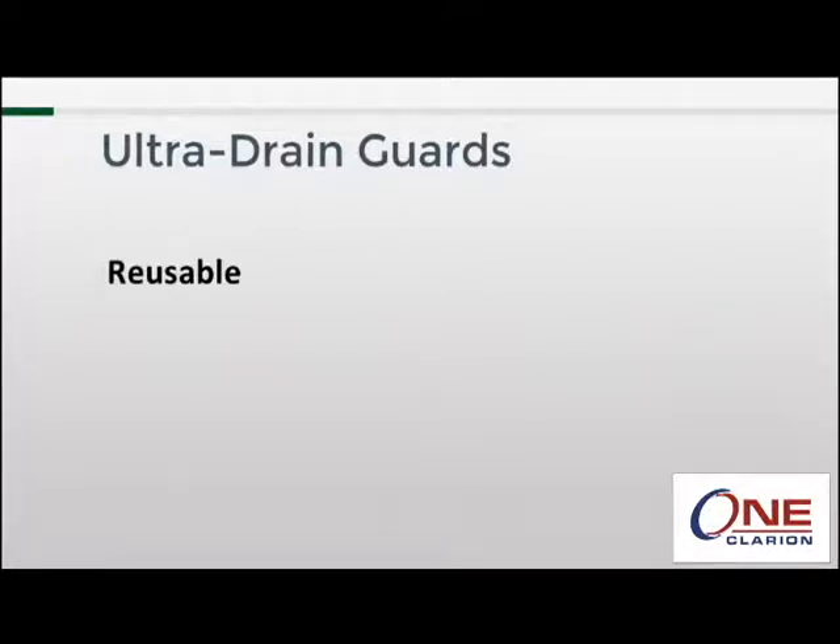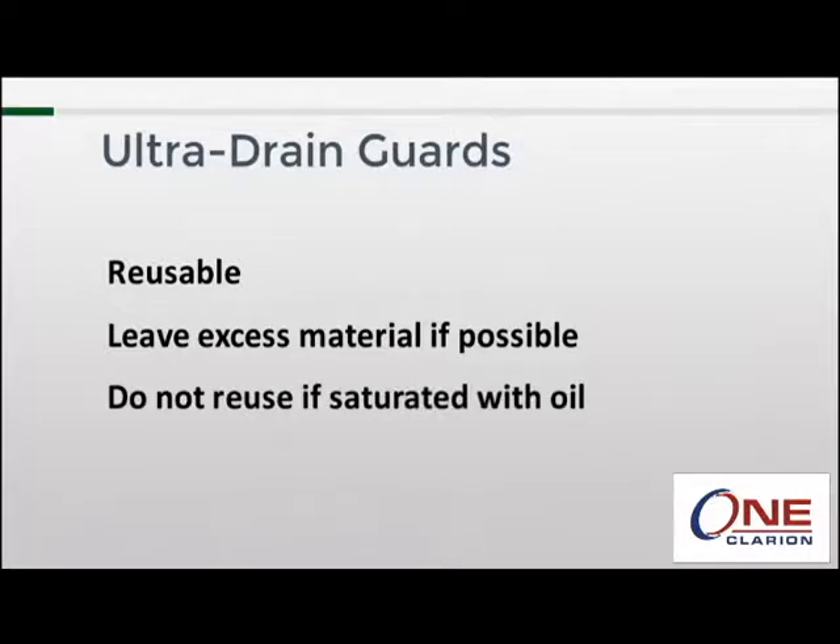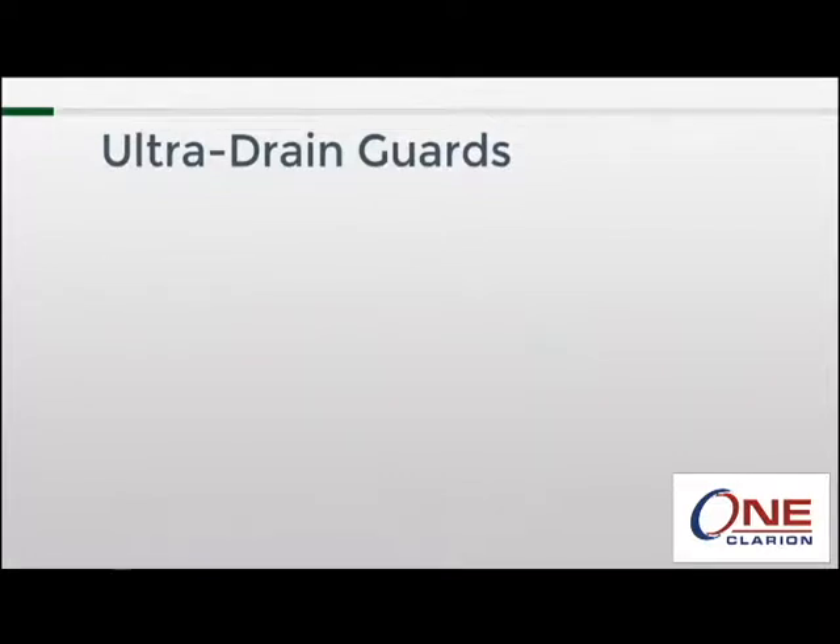The drain guard can be reused if it's filled with sediment, sand, or silt — simply remove it, empty the contents, and replace it. If you know ahead of time that you'll be reusing it, it's a good idea to leave the apron untrimmed or at least leave a few extra inches, as this will make it easier to put the unit back in the drain. If the drain guard is saturated with oil, reusing it is not recommended.